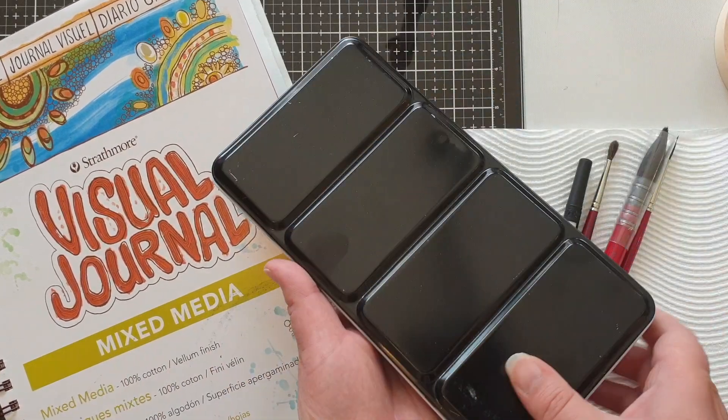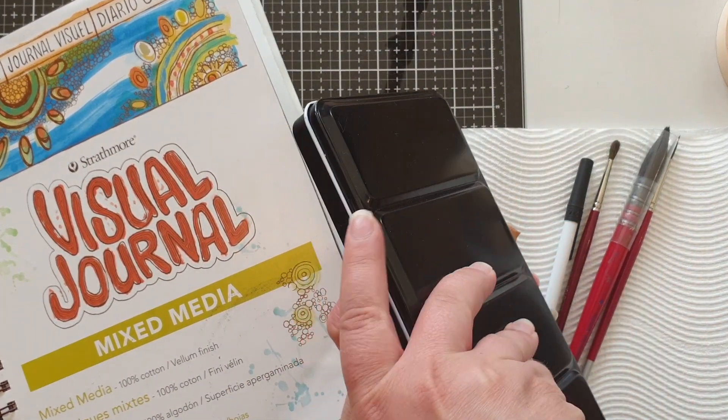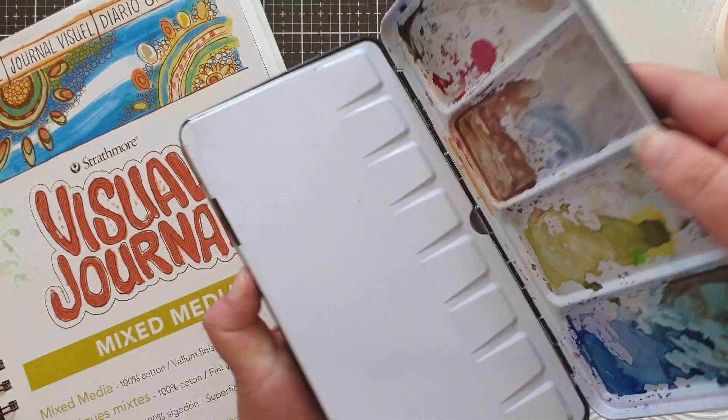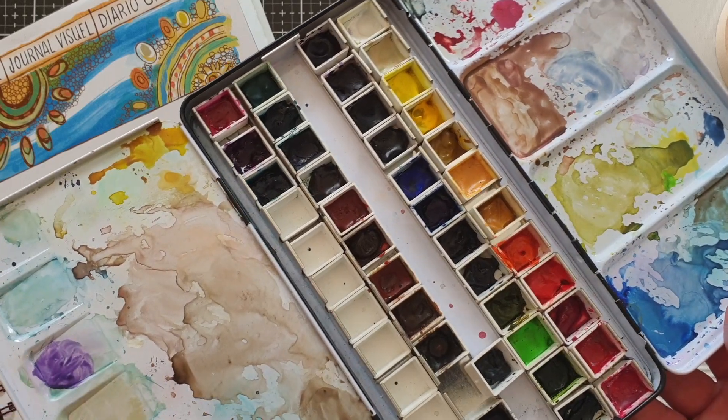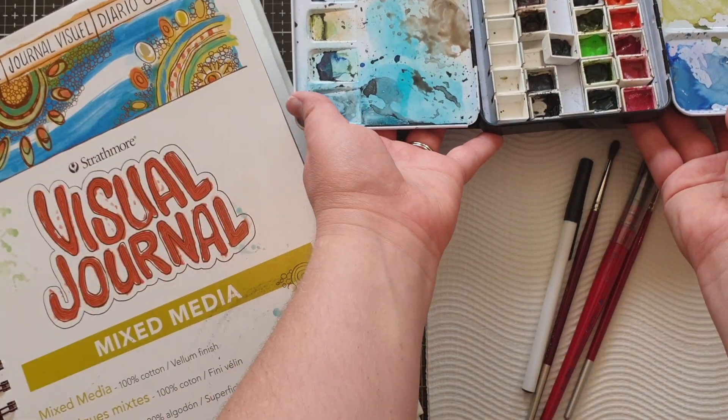The watercolors I'm using today are my Daniel Smith watercolors. This is my custom palette that I've created, and I've got quite a few colors in here, although today I'm going to be sticking mainly with blues, browns, and greens.